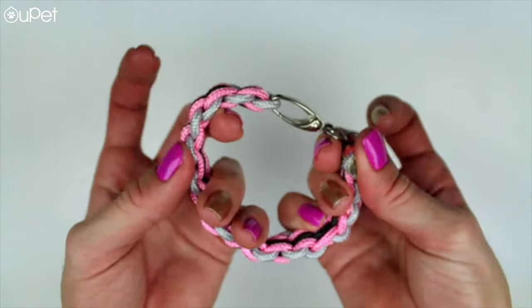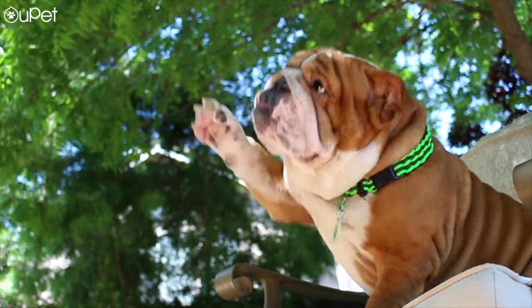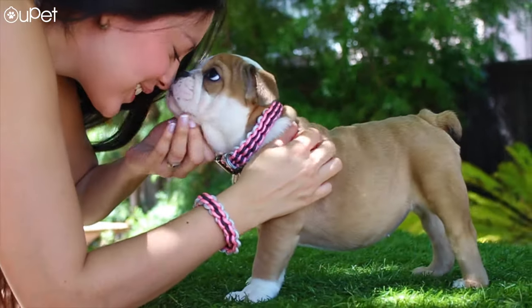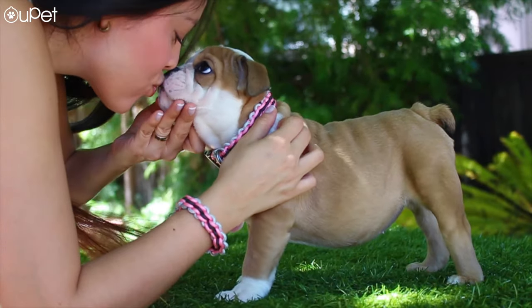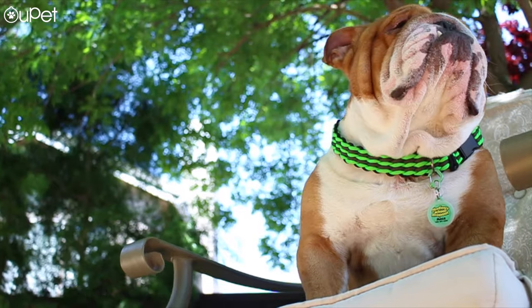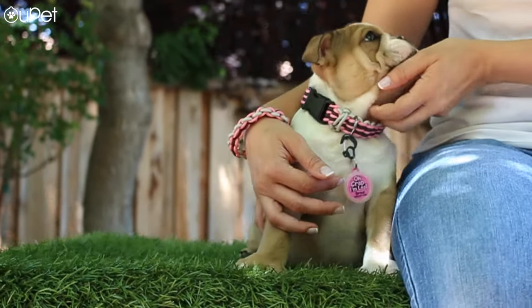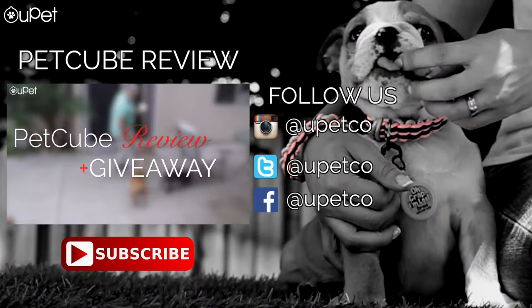And there you go — friendship bracelet. Simple, right? Now the best part: you and your pooch, matching best friends. If you enjoyed this DIY, make sure to check out the rest of our content. We have other collar DIYs, some doggy recipes, a review, and some more informative videos coming. For now, it's Juan from YouPet. See you next time. Bye!